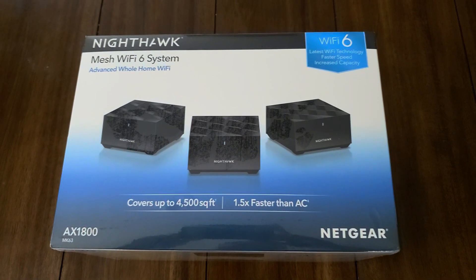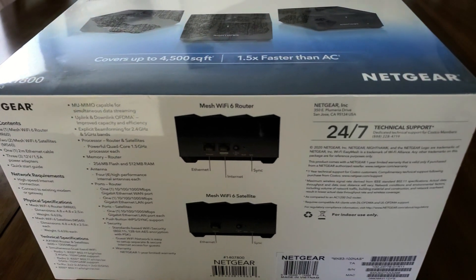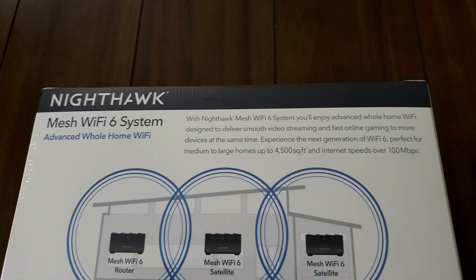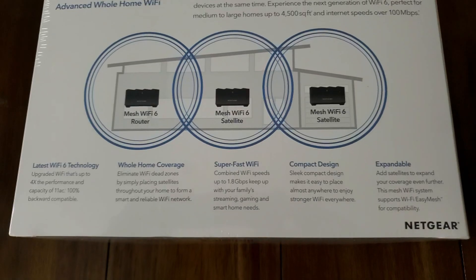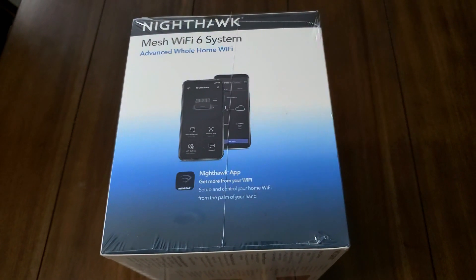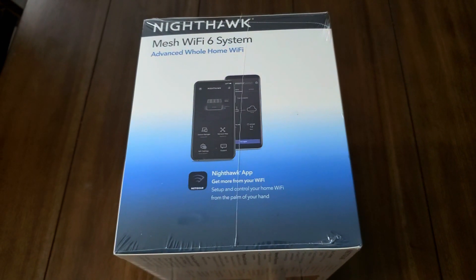We're going to open it up, see what's inside, and try it out. The system is run by the Nighthawk app. We're also going to take a look at that and give it a review.